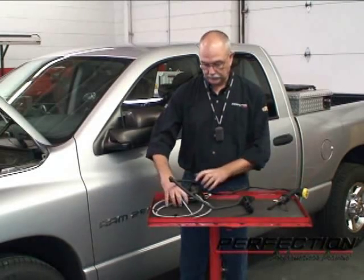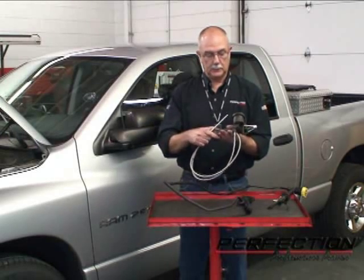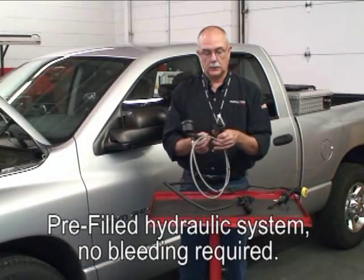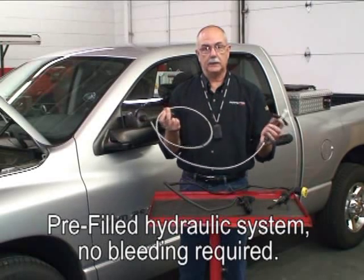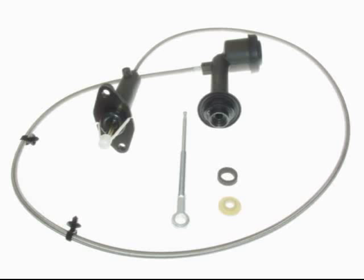We're going to replace this system with the Perfection Technovation Solution System. That includes an aluminum master cylinder, an aluminum slave cylinder, and a stainless braided line, and of course a new push rod. There are just a few tricks to help make this replacement a lot easier.